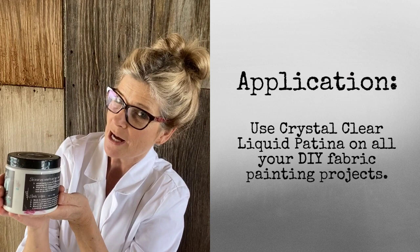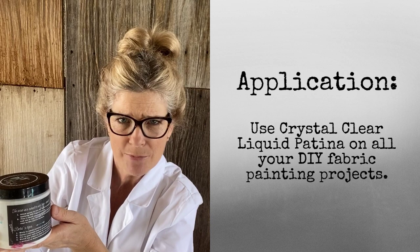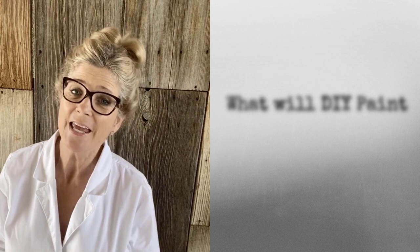DIY crystal clear liquid patina can be added to DIY paint to make the results more permanent. So grab your jeans, grab your jackets, and start painting crystal clear. Thank you for watching DIY Paint Lab number one, and to see my next experiment, subscribe to my YouTube channel. Thanks for watching, and happy creating! Contact your local retailer or visit fruitfullifestudio.com to have DIY paints and patinas delivered right to your door.